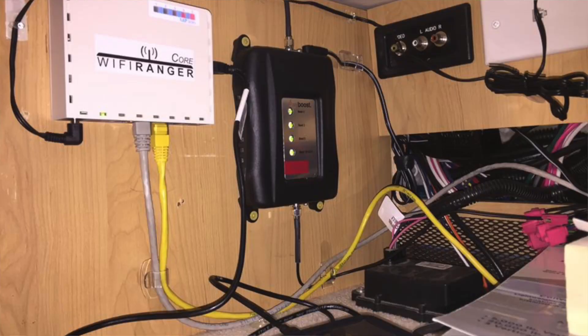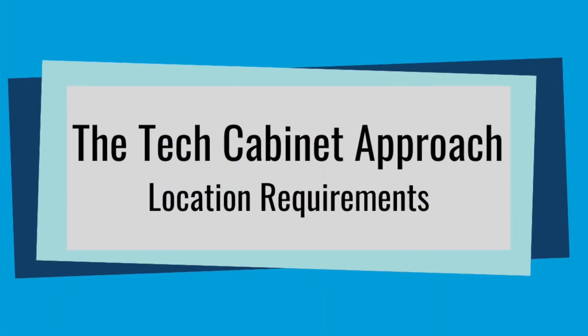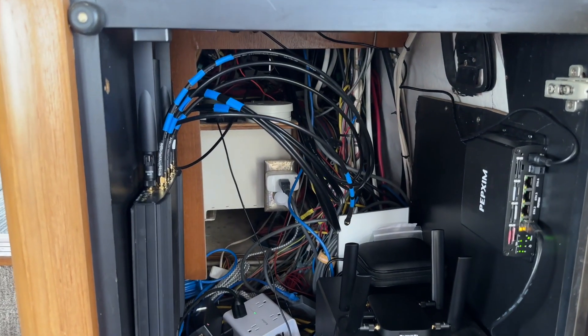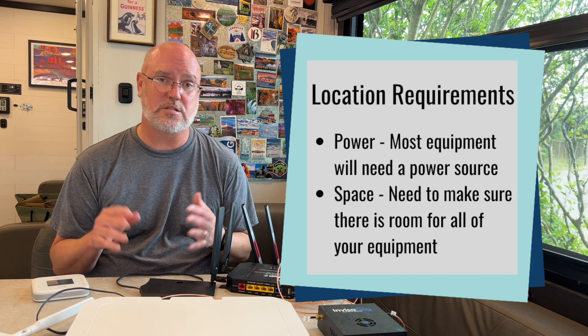The tricky part can be deciding where you want your tech cabinet — where you want to centralize all this technology into one area so that it will work effectively, be organized, be efficient, and where you can access it without it being in your way. As far as locating your tech cabinet, it's going to depend very much on your particular circumstances, your gear, and your RV. The two requirements for centralizing your system are: there has to be power there, or the ability to get power there, and there has to be adequate space to hold all of this equipment.